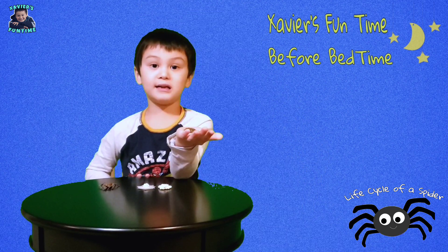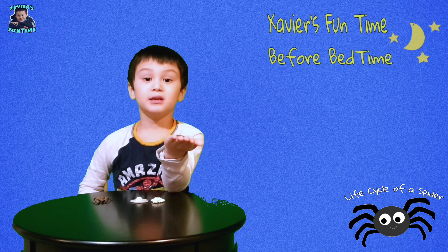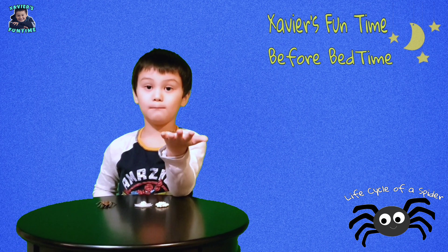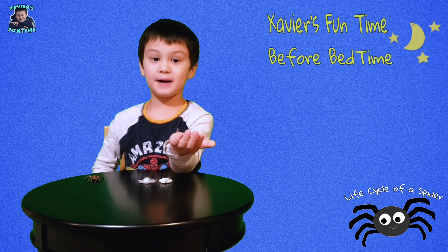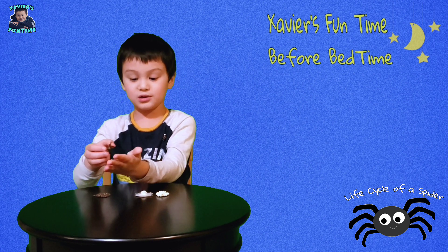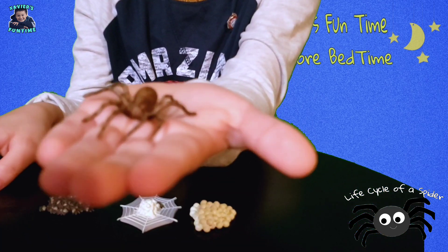As they grow, their skin will shed because their skin doesn't stretch — it's called molting. After 5 to 10 molts, they'll become an adult spider, just like this one. And then they will start the life cycle over again.